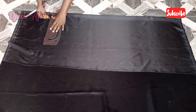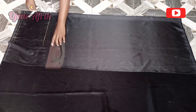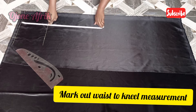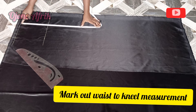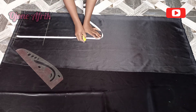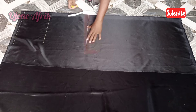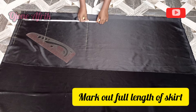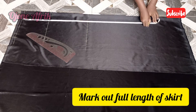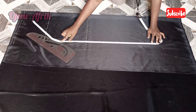I'll connect that with the ruler. Next, I'm going to mark my waist-to-knee measurement of 21 inches and also connect that with my ruler. Lastly, I'll mark the full length of the skirt — I'll be using 49 inches because I want the skirt to be flowing. So 49 inches for the skirt.